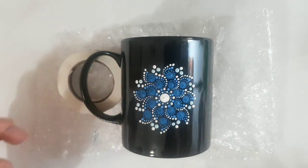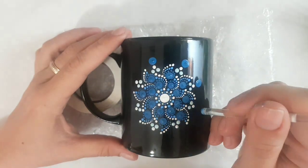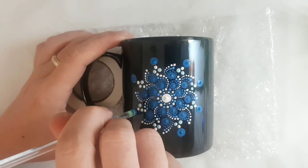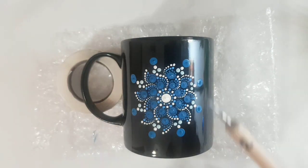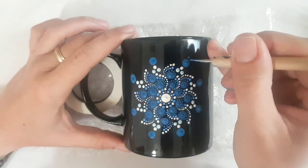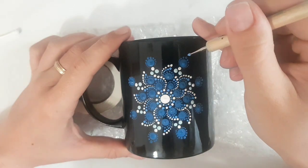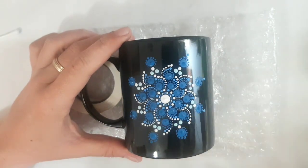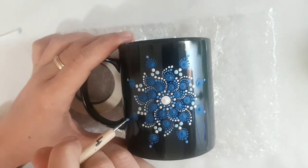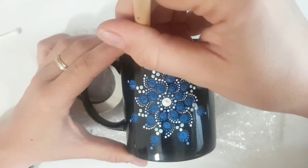With crystal number three I'm going to place bigger blue dots on top of the white dots, exactly in the middle. After that with manicure stylus number two I place a small dot on top of these blue dots, then finish that row with number two walking down with micro dots around the blue row. With number four we repeat the same with the light blue all around these blue dots, and with number two we walk down in both sides with our small tiny dots.